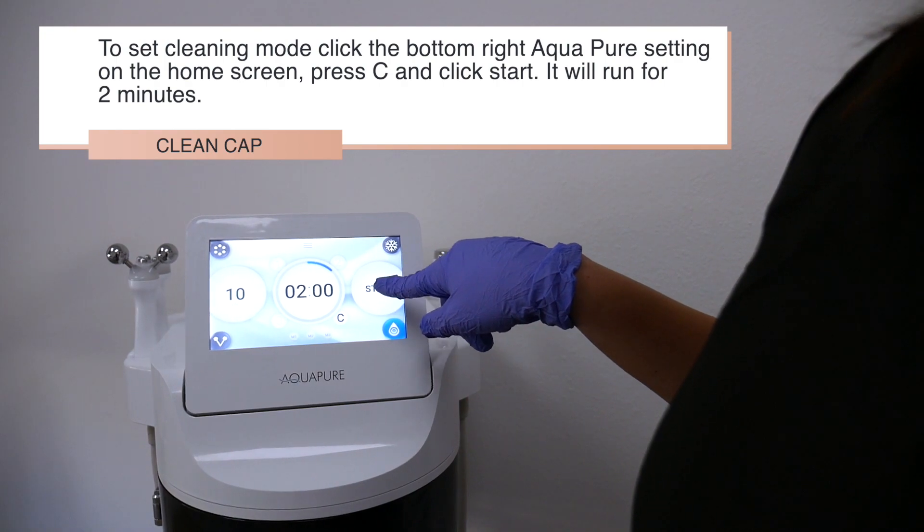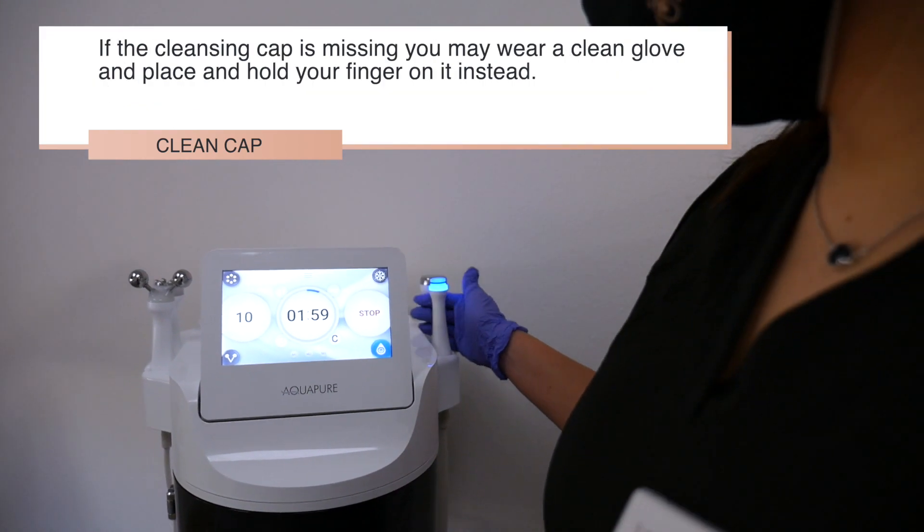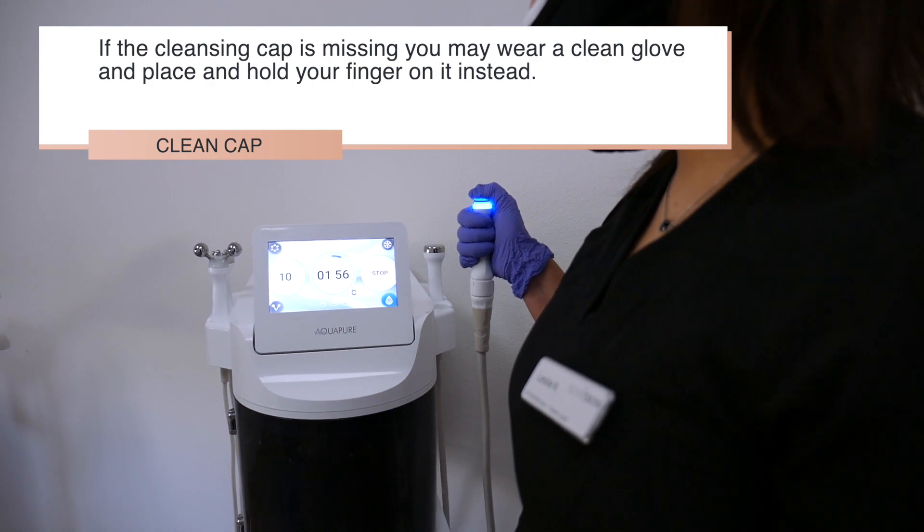It will run for two minutes. If the cleansing cap is missing, you may wear a clean glove and place and hold your finger on it instead.